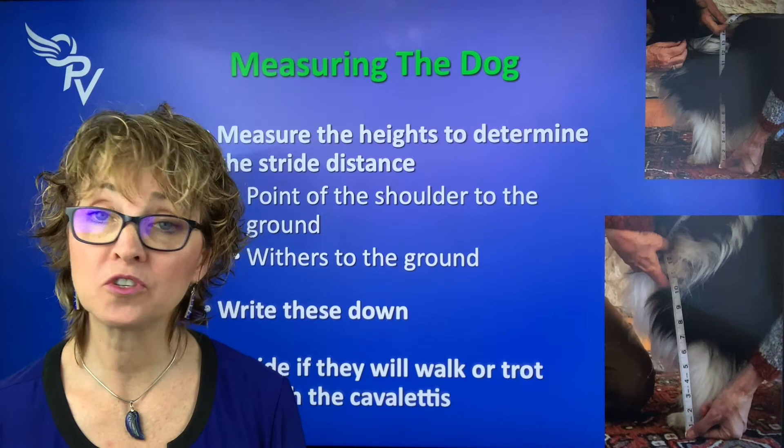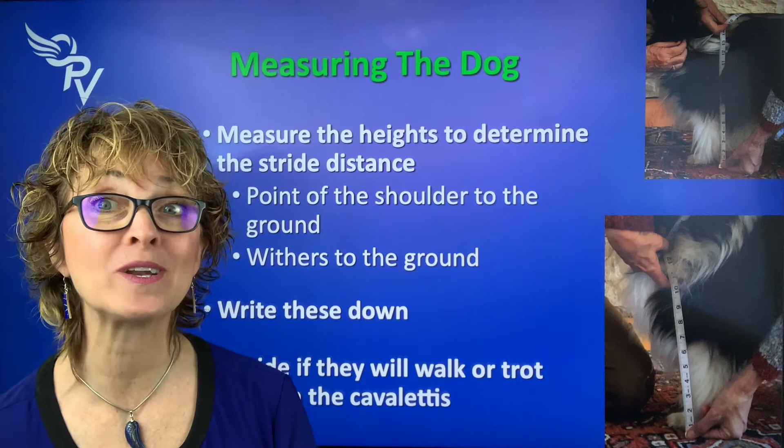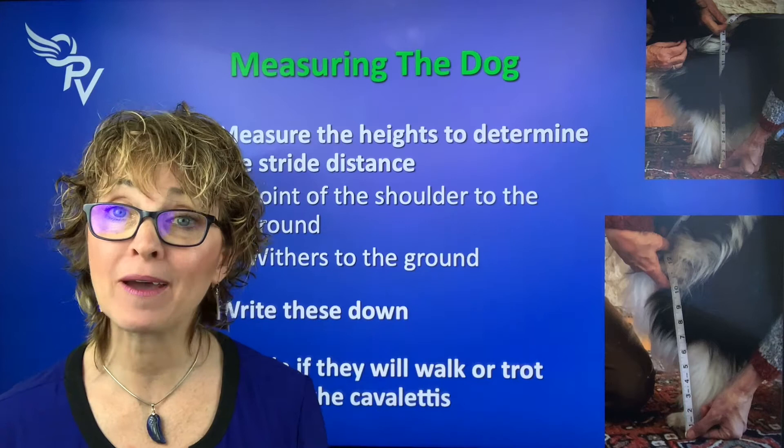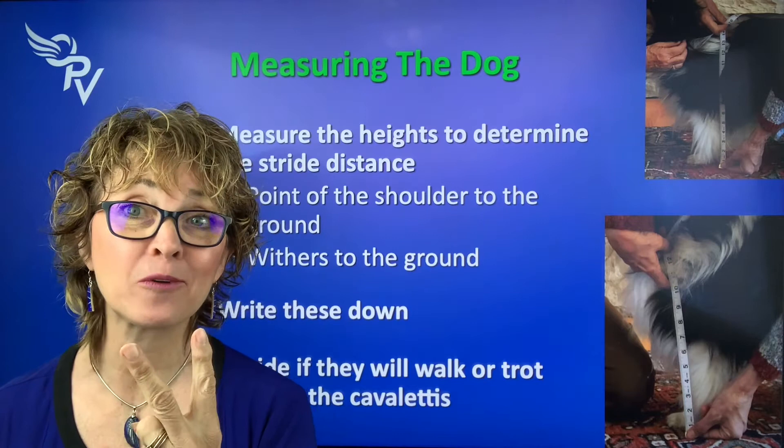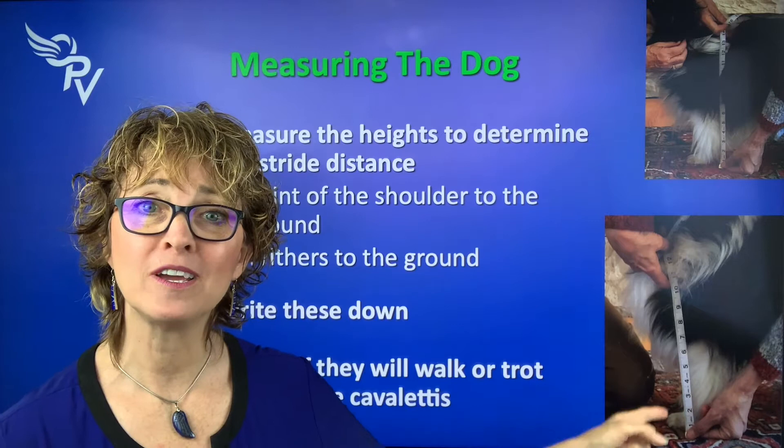You started with stride length — how do we know what it is? The first thing I want to tell you is what it's NOT. Stride length is not the distance between the front legs and the back legs. Think about a dachshund: their legs are this long, but their stride length is much longer, and their front and back feet are only that far apart. I want you to get two measurements, and from there we'll figure out your dog's stride length. The first measurement is from the ground to the point of the shoulder — that little bump that comes out.